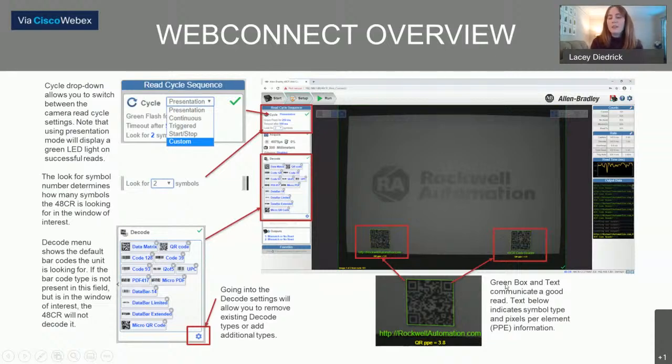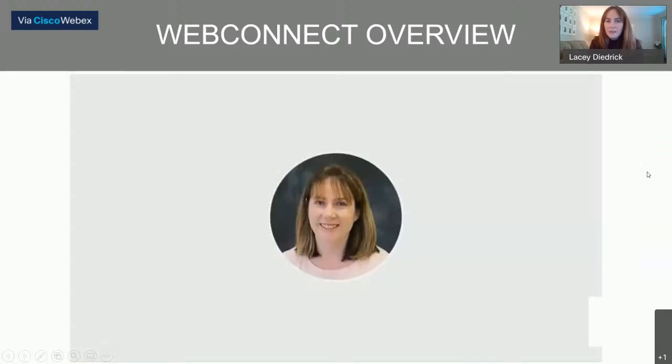As mentioned, the green box around codes indicates a good read. The text below tells us the symbol type and the pixels per element, which is called PPE.